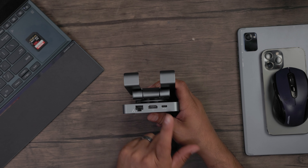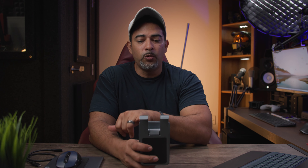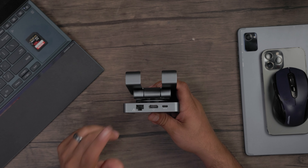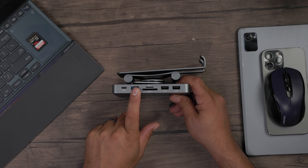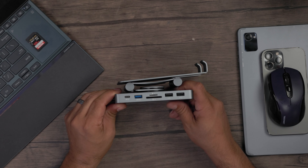Going to the back, you have your PD delivering in — meaning if you have this connected to an external power source like a wall adapter, you can actually charge and power your laptop up to 100 watts. You also have an HDMI port, which can go up to 1080p 60 frames per second or 4K 60 frames per second. There's an ethernet port for a direct wired connection if your Wi-Fi isn't fast enough. You have two USB 2.0 ports — great for a mouse or keyboard dongle. And for data transfer, there's a TF card reader and an SD card reader, which are high-speed. Plus a USB-A Gen 2 up to 5 gigabits transfer port, and a USB-C Gen 2 5 gigabit port as well.